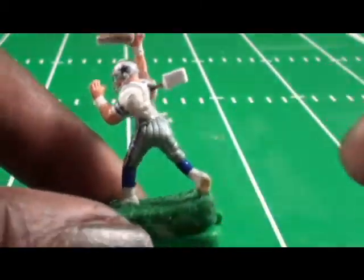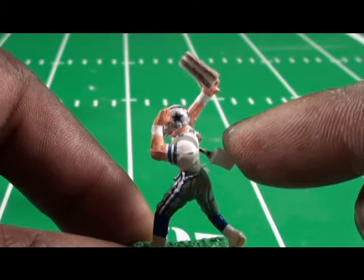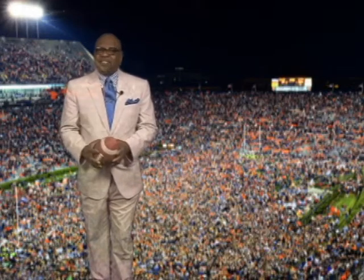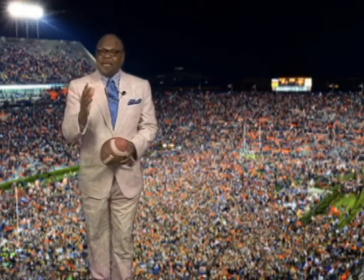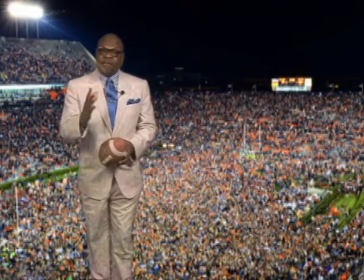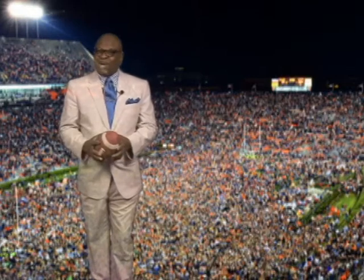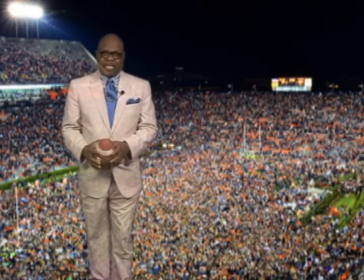Our quarterbacks are spring-loaded to give you maximum power on the throws, plus the accuracy to throw to an exact point for the receiver. This quarterback is the best ultimate passer you will ever find. It can be painted to team colors to fit right into the uniform scheme of your team.